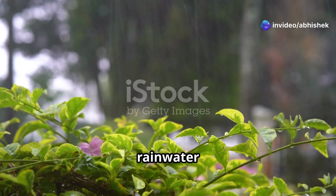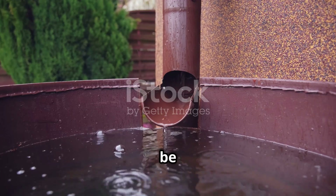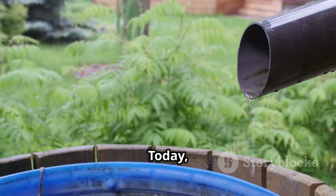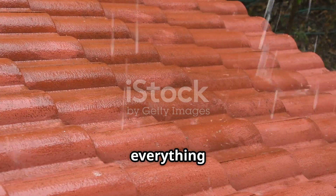Become self-sufficient with rainwater — easy and sustainable ways. Imagine how cool it would be to have your own clean, sustainable water source with no bills, completely off-grid. Today we'll learn about collecting and filtering rainwater. Let's get started.